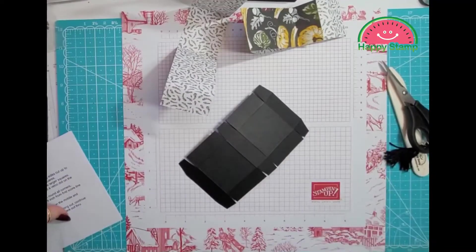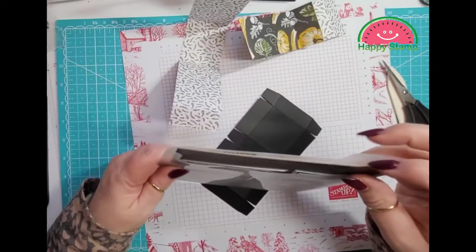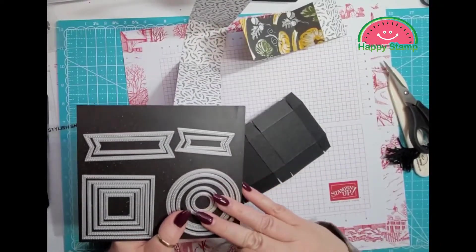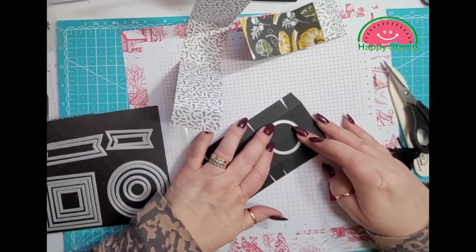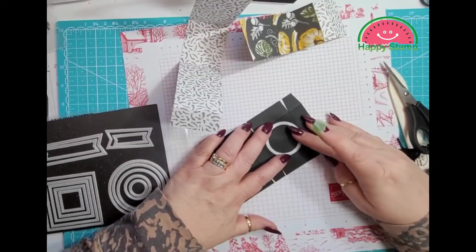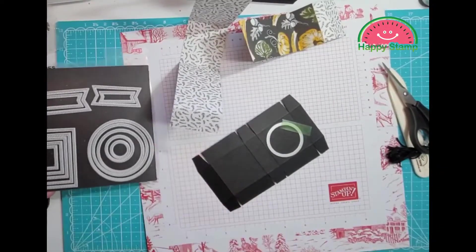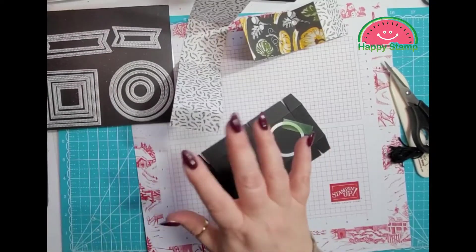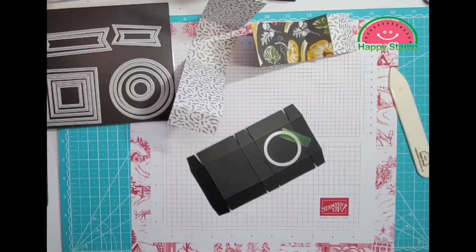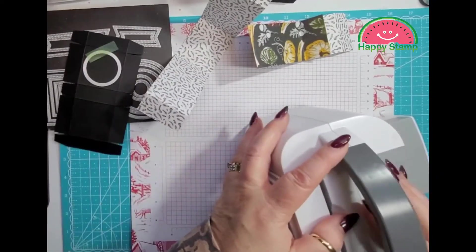Now we are going to take the Stylized Shapes, and you're going to want the third one from the smallest, and we're going to put that in the middle. If you have a one and a half inch circle punch, that will work as well — our circle punches are retired so I wanted to give you another alternative, but the circle punch works and it's faster so you can make lots of these.